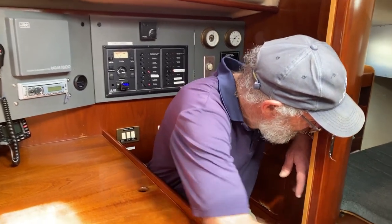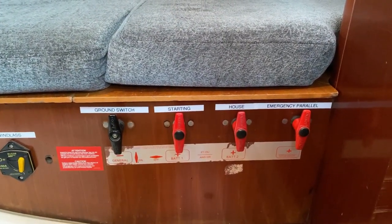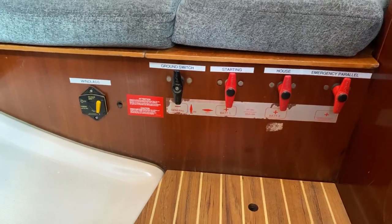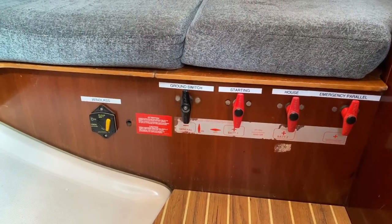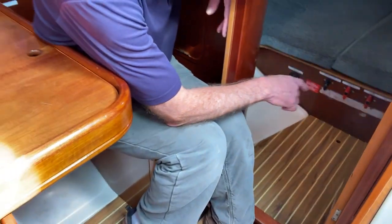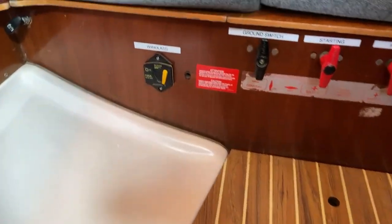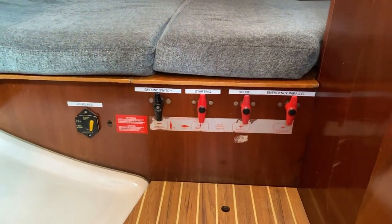In the starboard aft cabin we have the battery switches. The red ones are labelled — they're the house batteries, starter batteries, and anchor windlass. The black switch is the common ground which will shut everything off on the boat. With these switches you don't need to touch them at all — up and down position means they are on. If you want to switch off the emergency parallel, you can move it to the horizontal position. On the extreme left is a breaker for the windlass — if the windlass is not working, the little yellow toggle will show that the breaker has tripped.